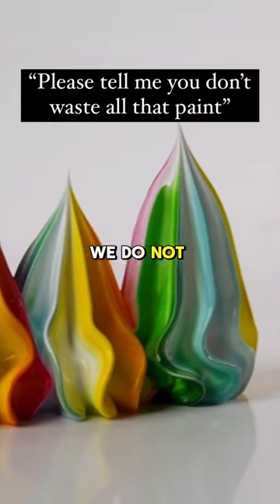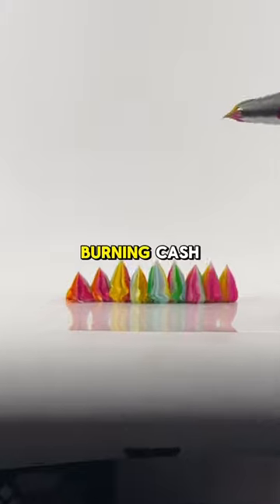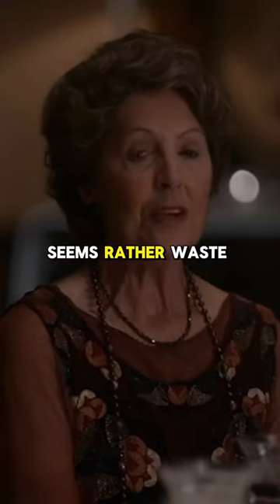Wasting paint is a valid concern we do not take lightly. As a small business of five, squandering paint is as good as burning cash. How exciting — seems rather a waste of money.